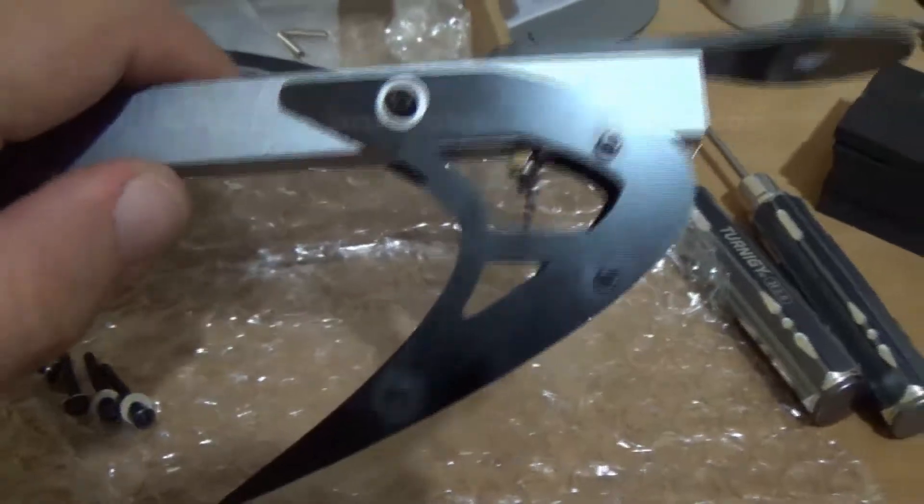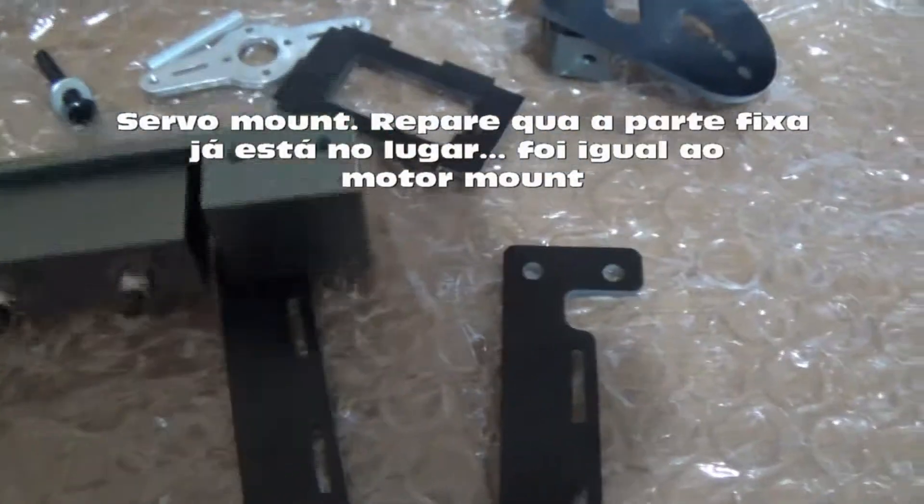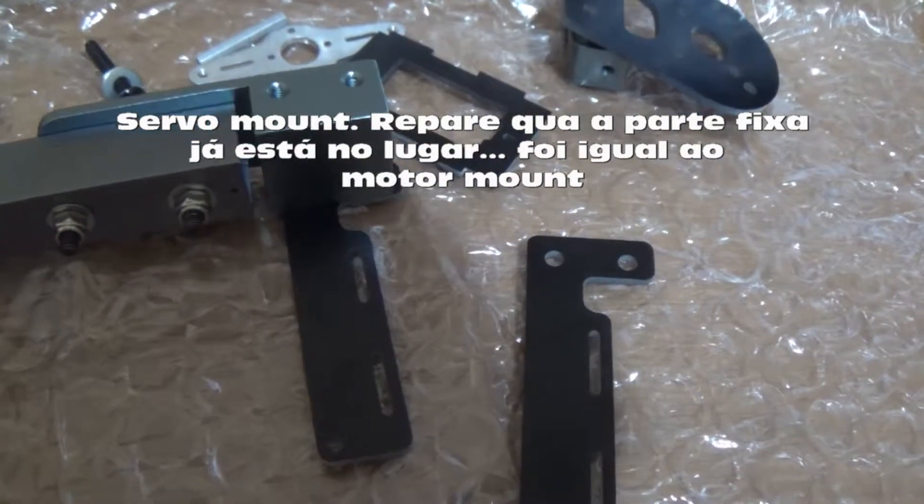I will mount the other arm and after I will show the next step. Now I will start to assemble the servo mount. This part goes here in the fixed servo mount.